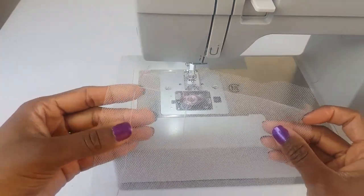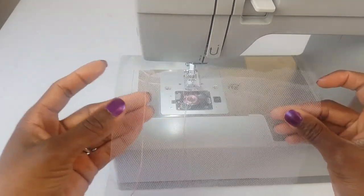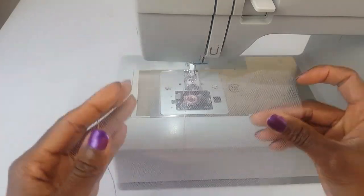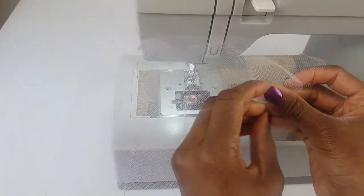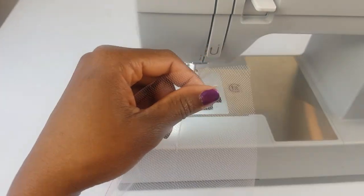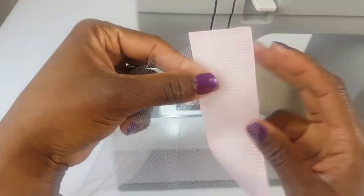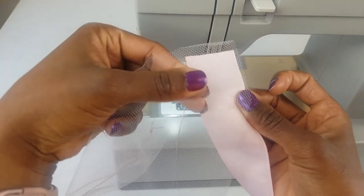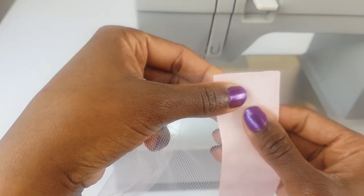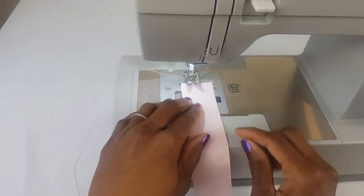The next thing we want to do is attach our ribbon to our skirt. Place your elastic channel or elastic casing to the left side just like this, and open up the skirt. Then place your ribbon under it, making sure that the edge of the ribbon and the edge of the tulle match up just like this. Put that under your presser foot.